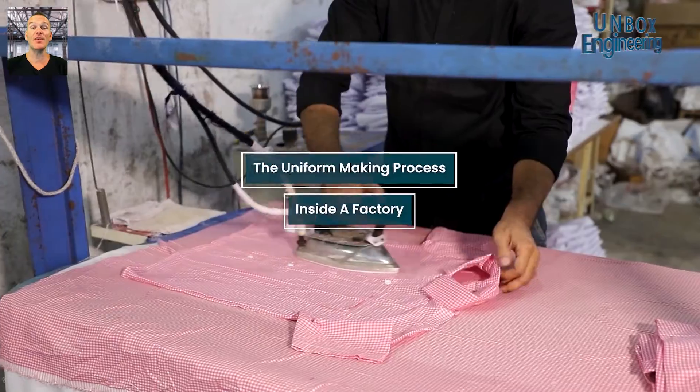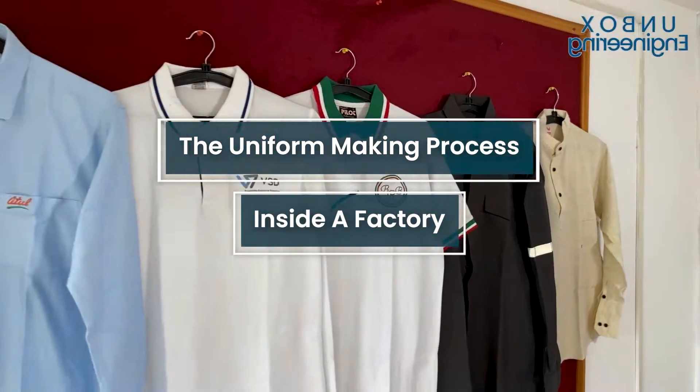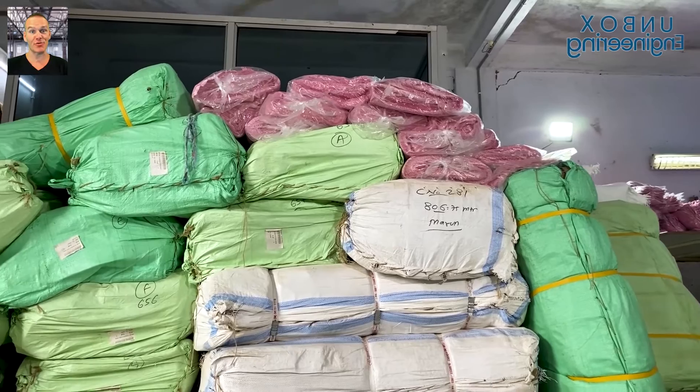Today we're going to see the uniform making process inside a factory. The process starts with the fabric arriving in the factory.